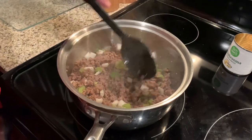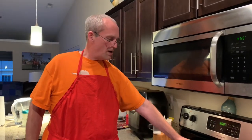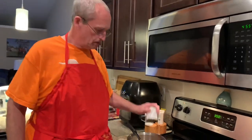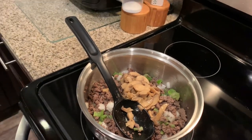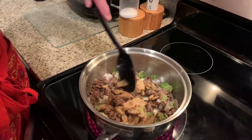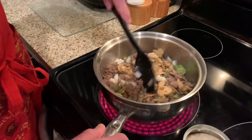I want to get this good and mixed up — we don't really need to fully cook those vegetables. I called an audible: I thought, since we're using cream of mushroom soup, why not add one of my pantry staples — a can of mushrooms. I'm going to add that in there. They're big pieces; I'll try to cut those down a little bit.